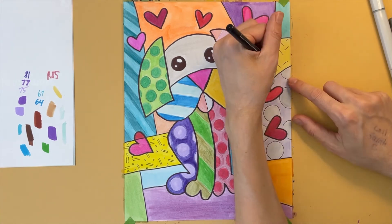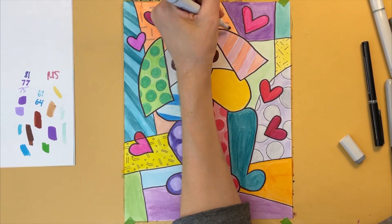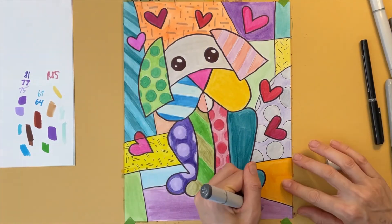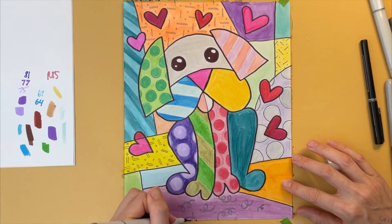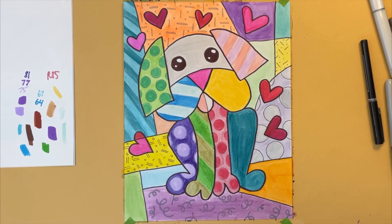I'm adding a couple more simple patterns to the background. You can find patterns like these in a lot of Romero Brito's artwork, so you might want to try adding some to your picture as well. I hope you love how your drawing turns out. Please be sure to say hi in the comments below, support me by subscribing, and check out the other amazing art lessons on this channel, Rainbow Parrot Art.